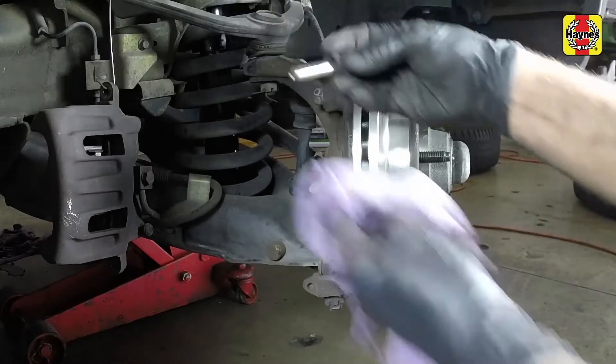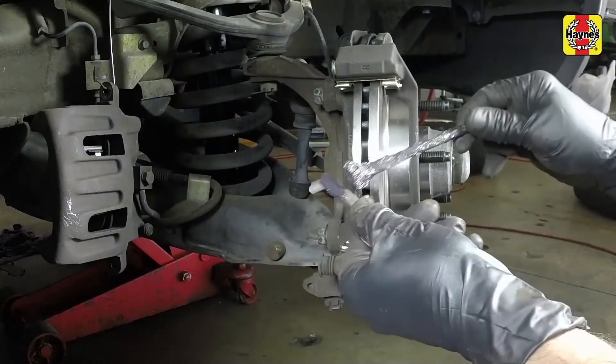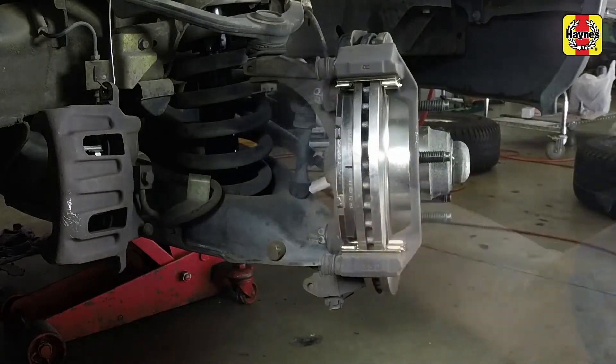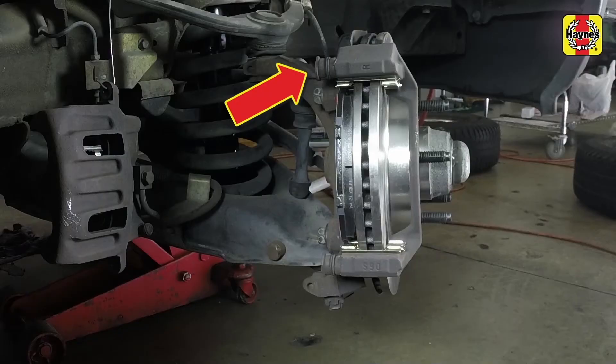Pull out the caliper sliding pins and lubricate them with high temperature brake grease. Make sure the dust boot is also in satisfactory condition.